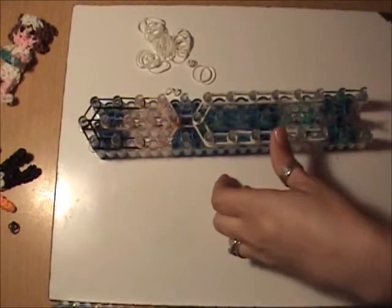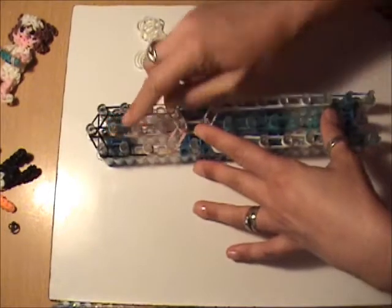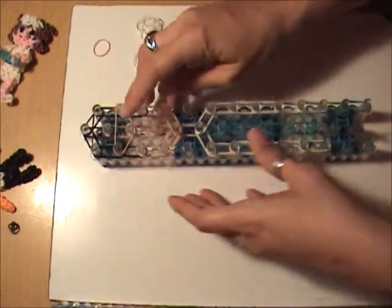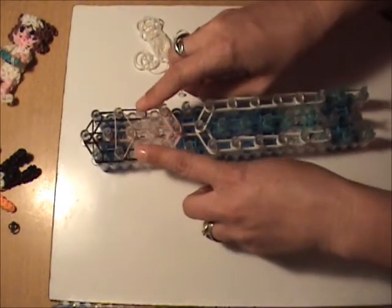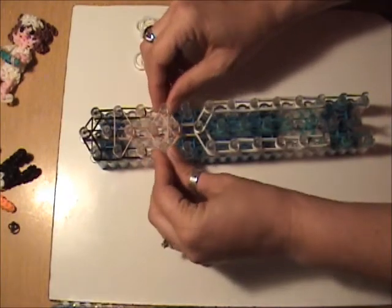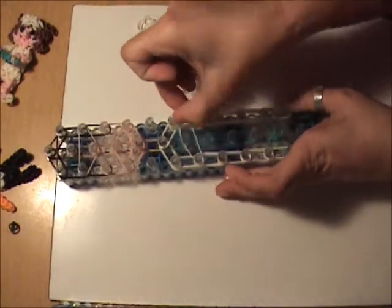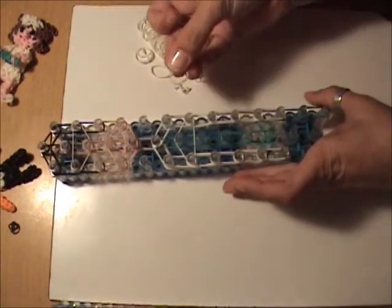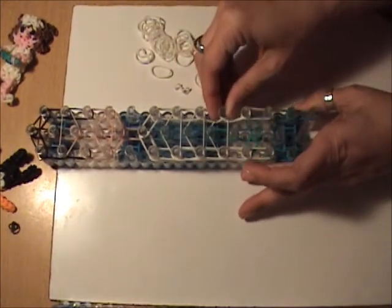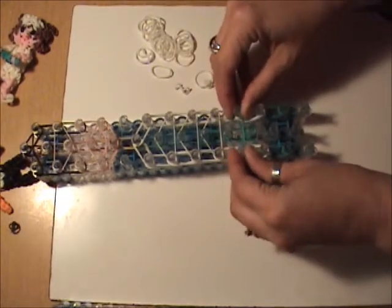Now we're ready for our holding bands. Take a single black band and put it around the first peg on the left and right and the second peg in the center. Take a single skin tone band and put it around the second pegs on the left and right and the third peg in the center. We're skipping the third peg on the left and right because this is where the eyes are attached. Take a single skin tone band around the fourth pegs on the left, right, and center. Moving down to his body, take a single white band around the seventh, eighth, and ninth pegs. For the tenth pegs, use a single teal band around the tenth pegs on the left, the right, and in the center.